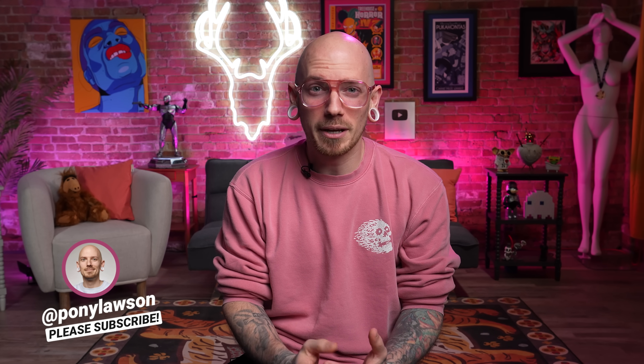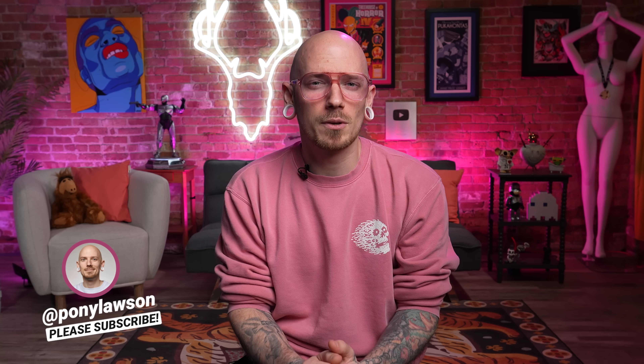What is up everybody and welcome back to Tattoo Critiques, the place where you submit your tattoos and I break them down. This week is all about artists, so I'm gonna give you my honest opinion and hopefully some tips on what you can do to improve your own work. Let's get it!